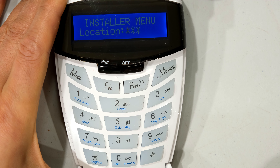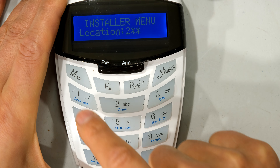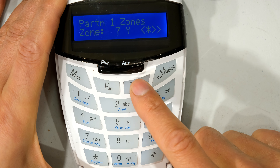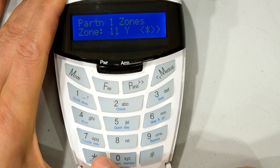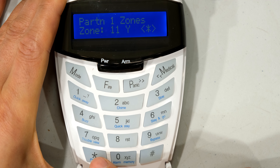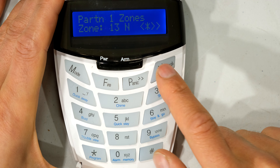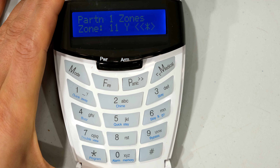Now the next thing you need to do is make sure that zone is active. I go to 201 star — these are all the zones on partition 1. I want zone 11 to be on partition 1, and you can see zone 11 is already on partition 1. If yours is not enabled, press the star key to enable it. Zone 12 and zone 13 are inactive here, just showing you that you must enable the zone to the partition you are working with.